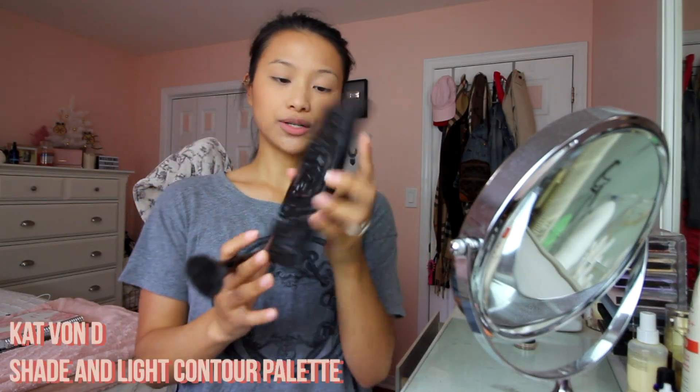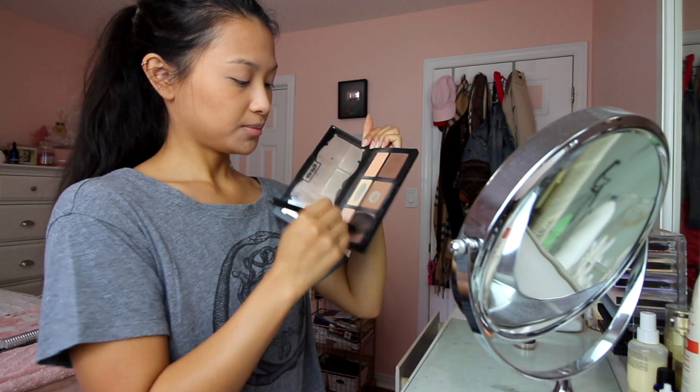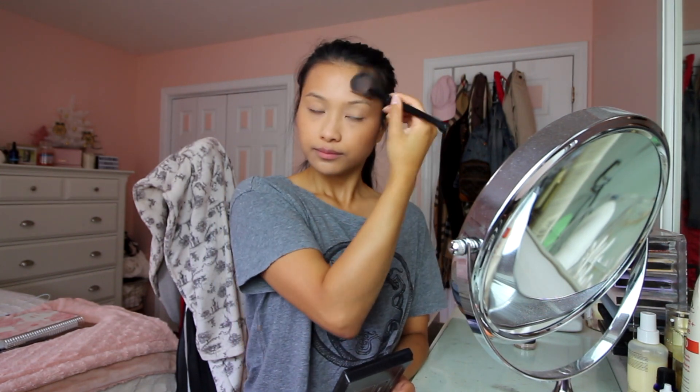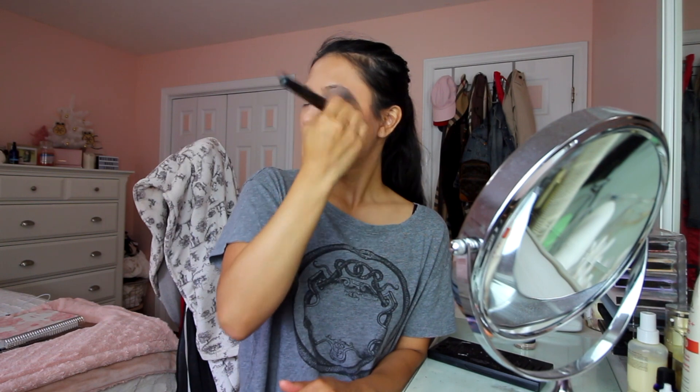I don't usually contour on a daily basis but I'll do it today. I'm using the Kat Von D Shade and Light Contour Palette, going in with the colors Subconscious and Shadow Play mixed together. You should have quite a bit on your brush — tap off the excess — then do the fishy face and apply a little bit here on the cheeks, a little bit around the hairline, and in the chin area. Buff that out.